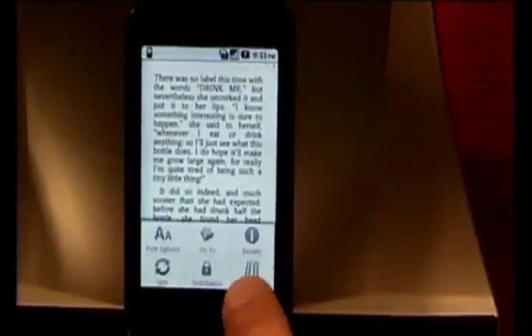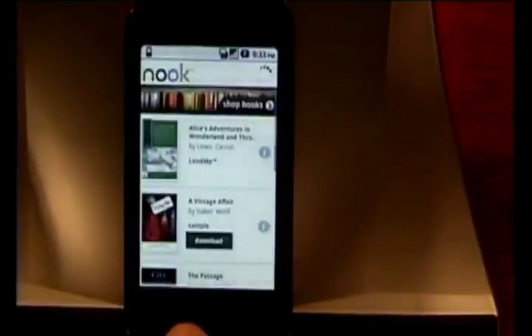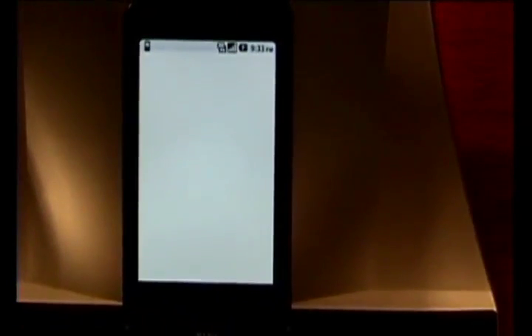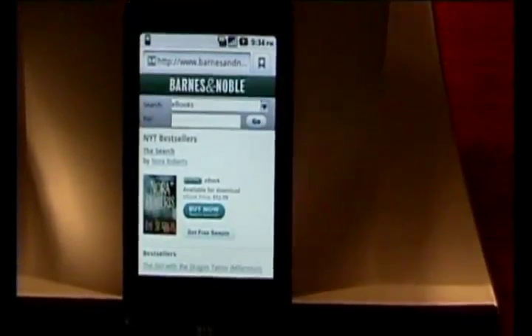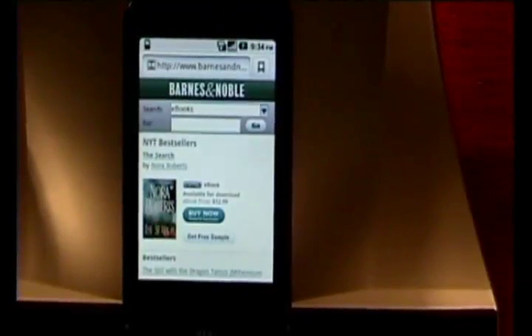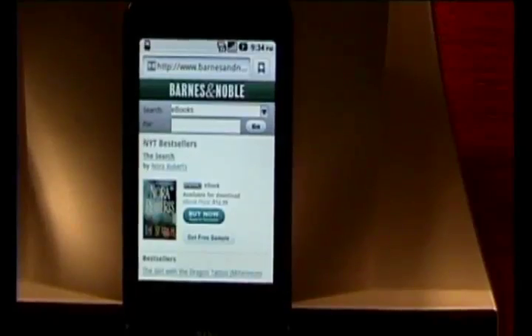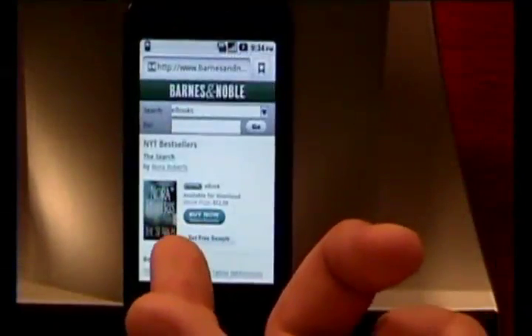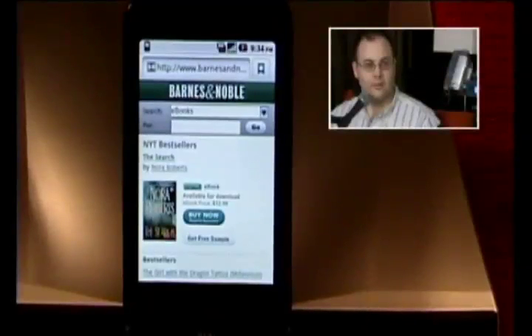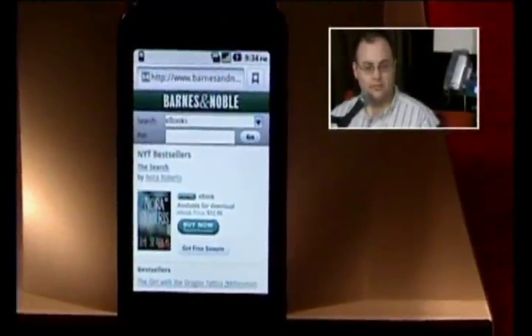The application is called Nook for Android, but just search for Nook and it should come up. One of the other things — if you go back to the library, there's a Shop Books link. The one downside to this app, same as the Amazon store, is it goes to their website in the browser. But the upside is you can easily buy stuff using your regular web browser, and you can buy e-books right on the Barnes & Noble website and it'll sync right to your phone or your Nook.